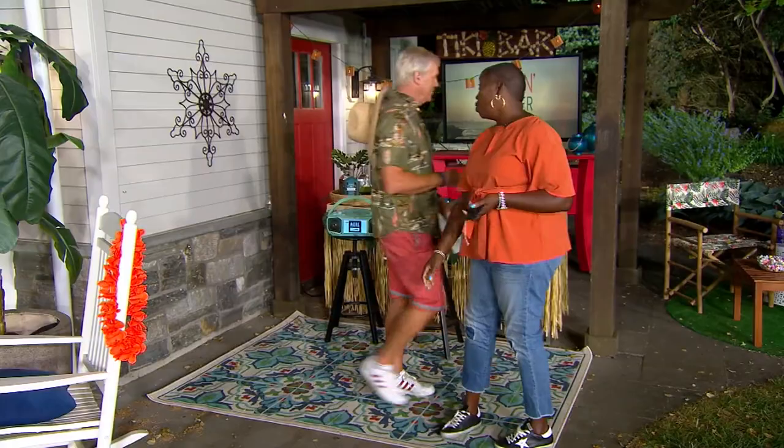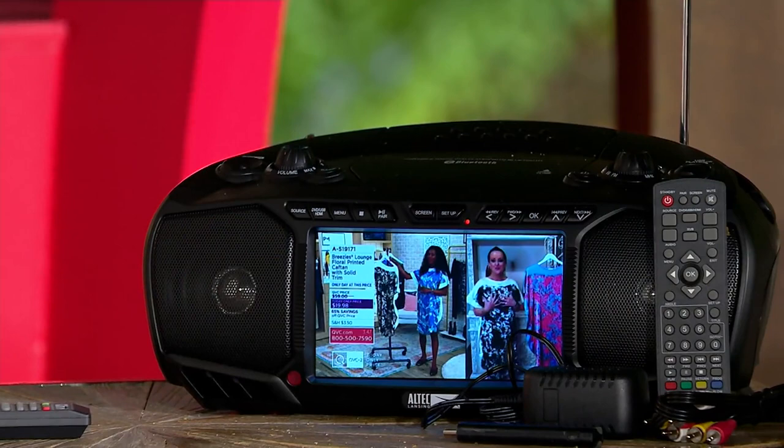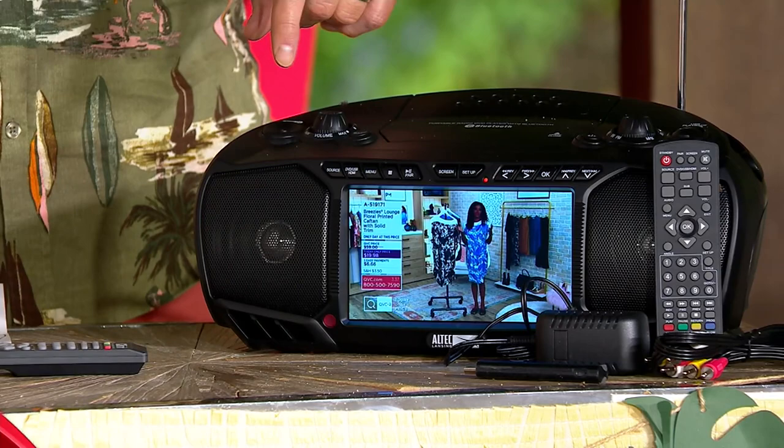Everything you loved about the boombox of old — yes! I grew up with it, no doubt about it. Had a CD player, probably had cassettes. You can still play the radio, but now you can play your CDs — most people are going to pop those in. FM radio is a part of it. Bluetooth connectivity as well.